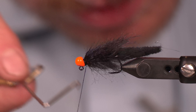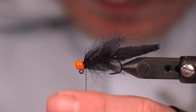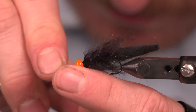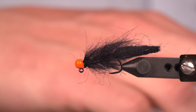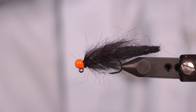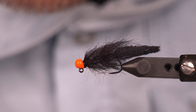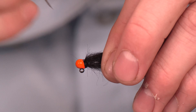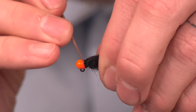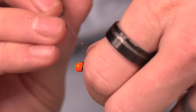Got one whip finish in there, we'll throw another one in there. It's fine if these are messy — totally fine. We're going to come in with some head cement and this thing is good to go. Quick, easy fly. It's the materials that make the difference in this, so get yourself some of these materials and you will surely find the same exact success that we find here.